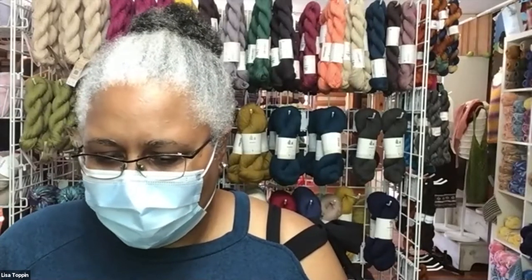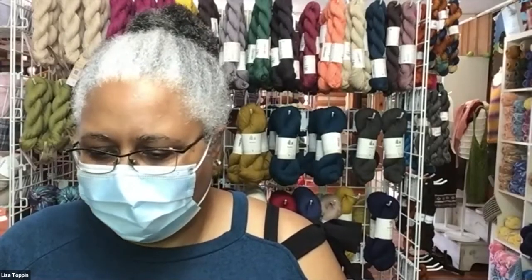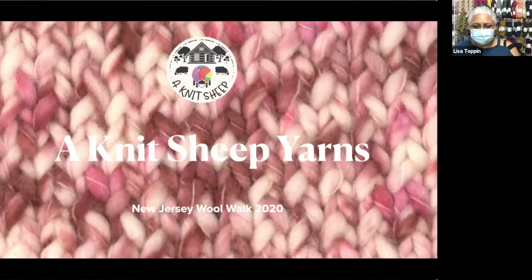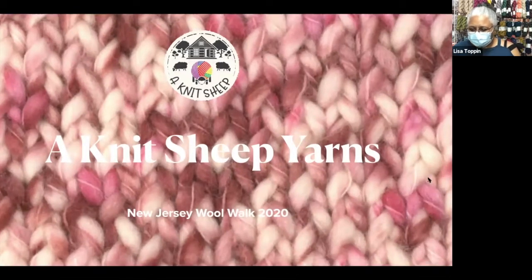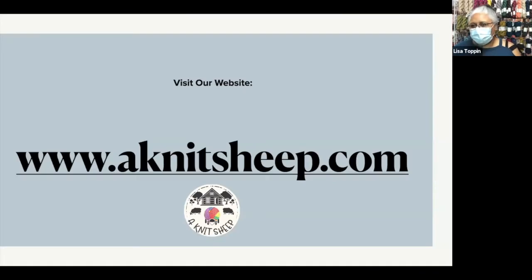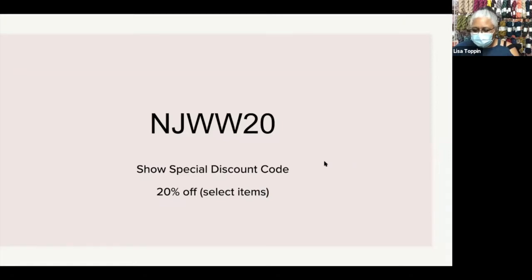I am going to get the show started now. I'm going to be showing you guys some kits we've got going together today, and you can order them right on our website. Our website is www.knitsheet.com. You can use your coupon code right there on the website, and shipping is free. Our coupon code is NJWW20, and it's going to give you 20% off all the items I've shown in the store, plus other yarn that's on the website.